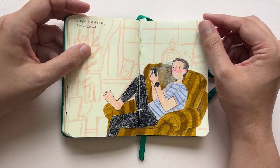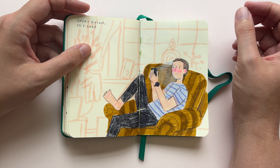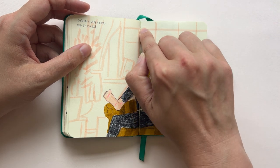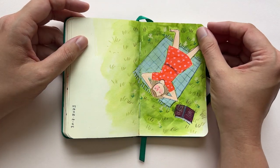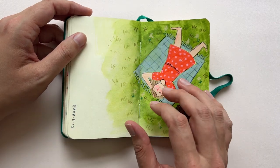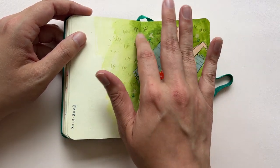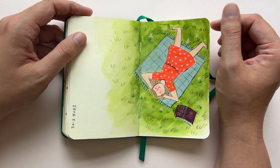Again, Bram on the chair this time, watching his phone. You can see there's a bit of green coming through here — that's because of the drawing on the other page. Sometimes I skip a page because colors can come through and go onto another page on which I drew.